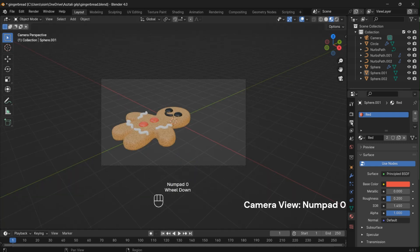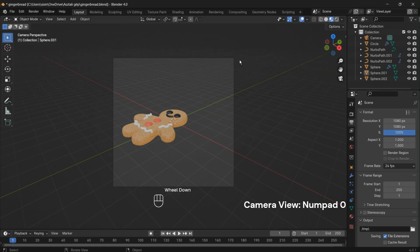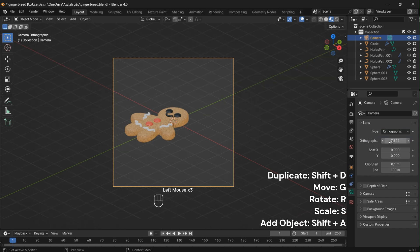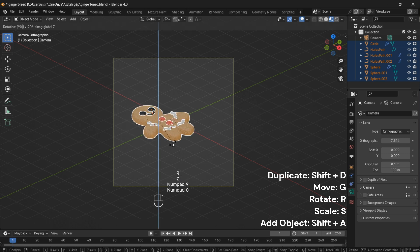Press the Numpad 0 key to switch to the camera view. Set the resolution to 1080 by 1080. Switch to orthographic view for a precise and flat rendering perspective. Rotate the gingerbread man by pressing R followed by 90 to orient it, then select the axis for rotation.